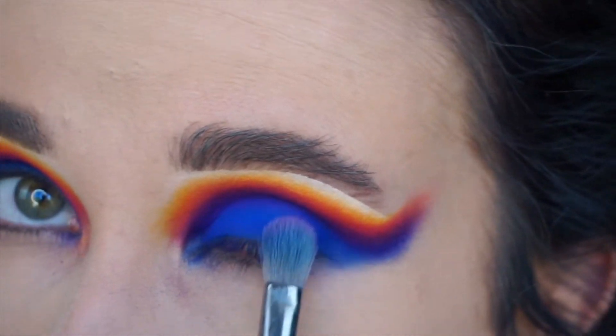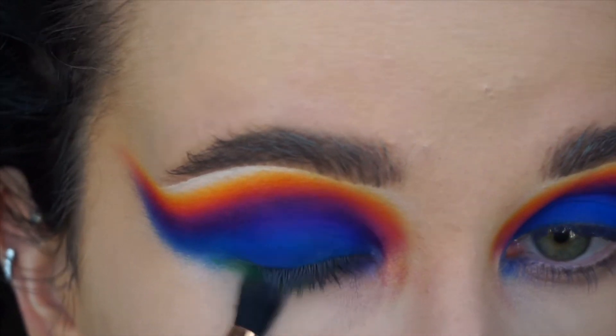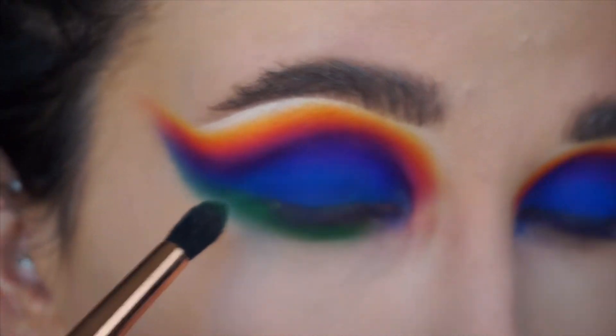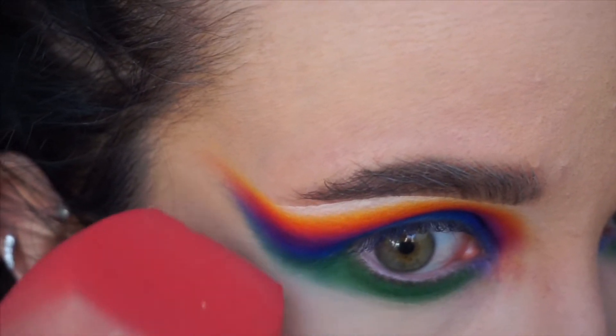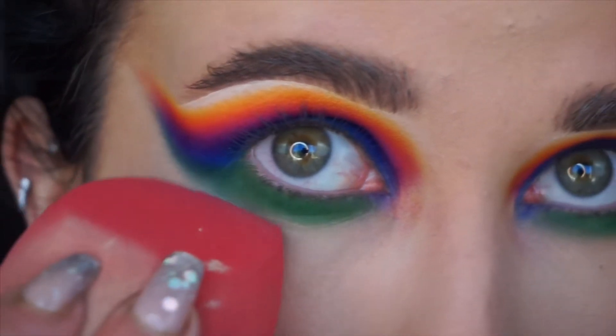Now go really slow doing this, and if you have to get out the Sigma E36 brush, do that too. Now I'm taking the green which is Level Up and I'm using the Sigma E45 brush, doing that all over the lower lash line and connecting it up to the blue. I really like the look of connecting the lower lash line up into the same wing shape.